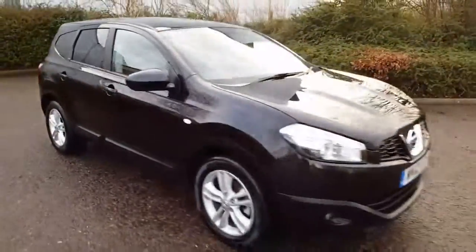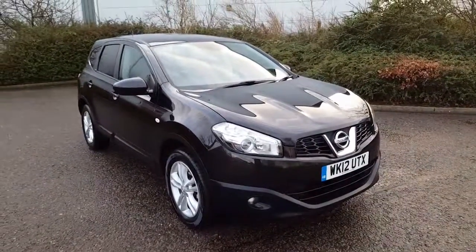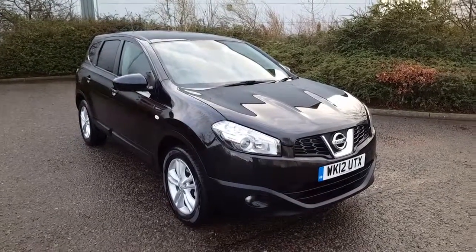Right, that's the Nissan Qashqai Plus 2 1.6 Ascenta in black — two previous owners, full service history, 12 months MOT. Selling at RB All Limited.